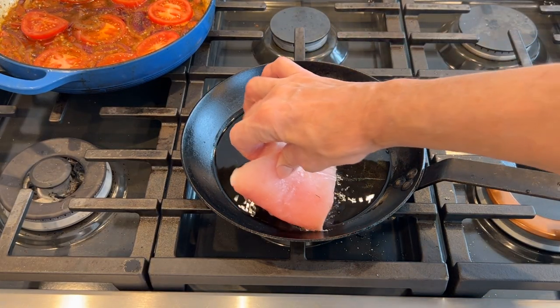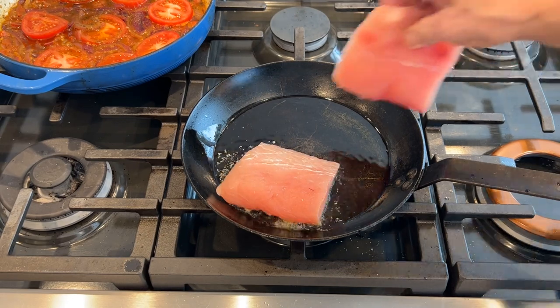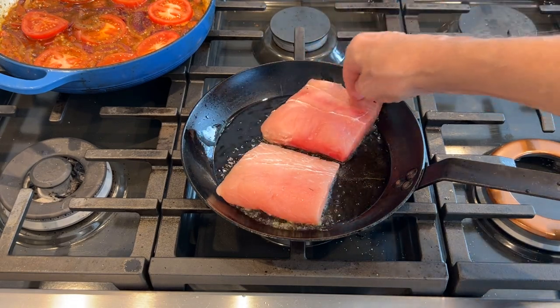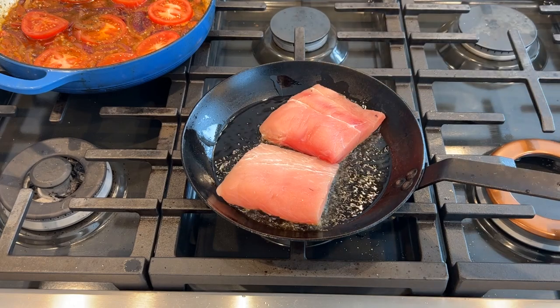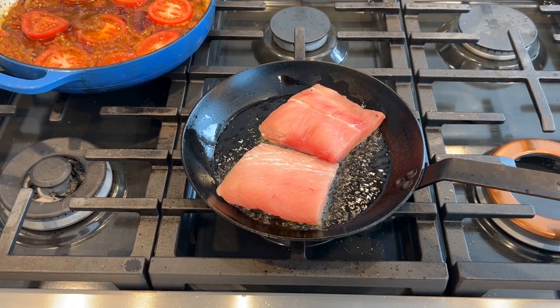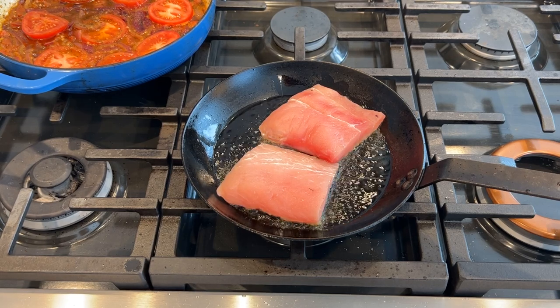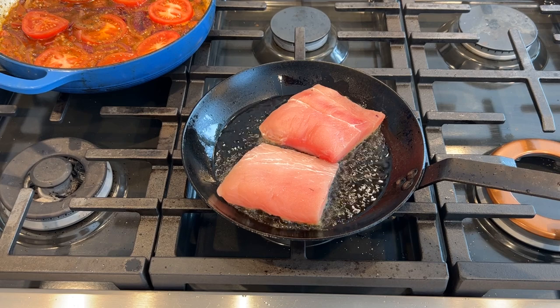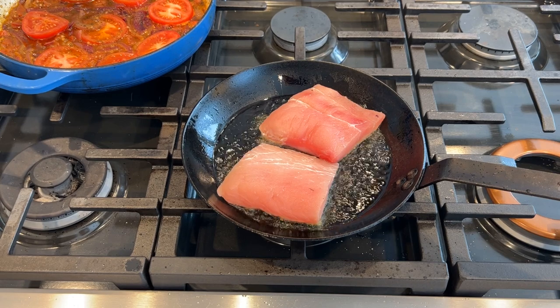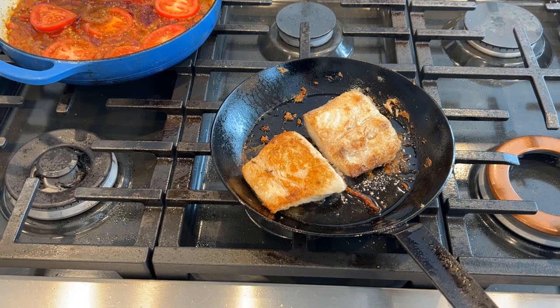I'm going to add my fish. Traditionally this is pan fried, but I've also oven roasted it and boiled it. Any way you get your fish done will work fine in this dish. The fish has reached 135 degrees in the center, so I'm going to set it aside for a minute and show you how we plate it.